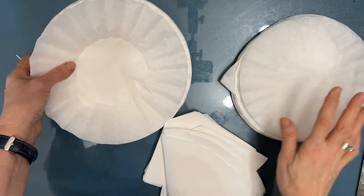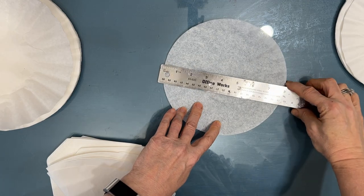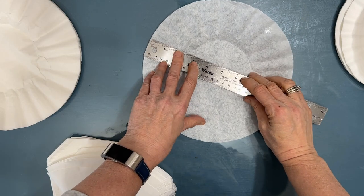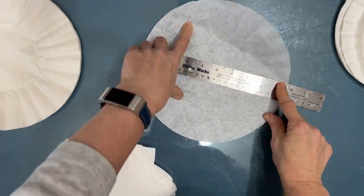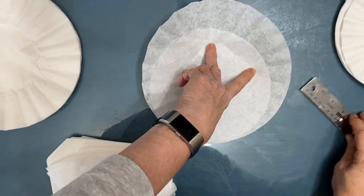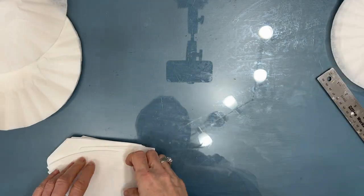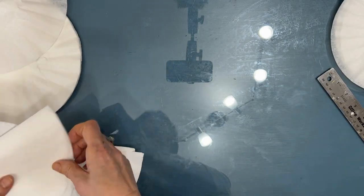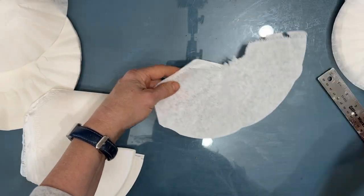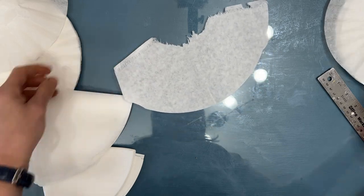These standard 12-cup coffee filters measure eight inches in diameter, but you can get the super size ones at nine and a half inches. If you can't find them anywhere else, I know Niddy's Napkins sells them — I'll put a link in the description box. That gives you a lot more surface area for the work that you do.